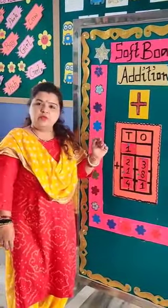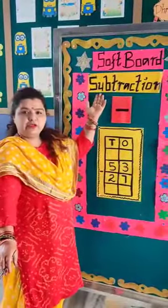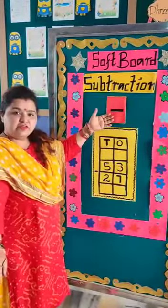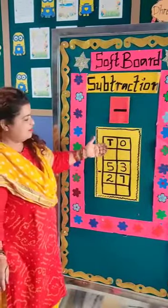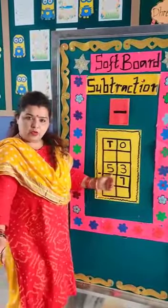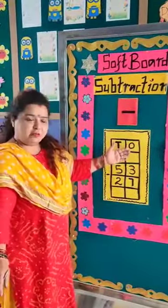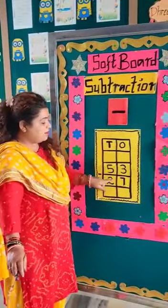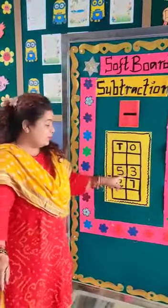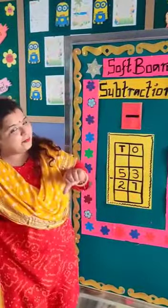Next we will do a subtraction sum. We will do subtraction in a very plain method. This is the subtraction sign. T for tens, O for ones. Our sum is 53 minus 27. Let's start the sum from the ones place. 3 minus 7 — oh my God! 3 minus 7 is not possible.